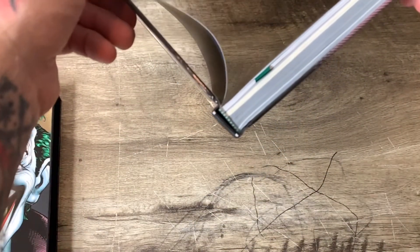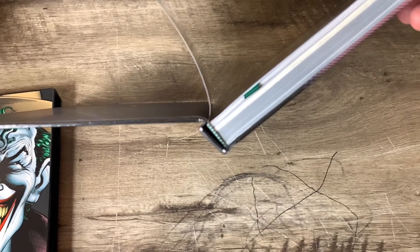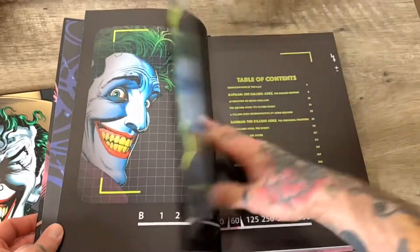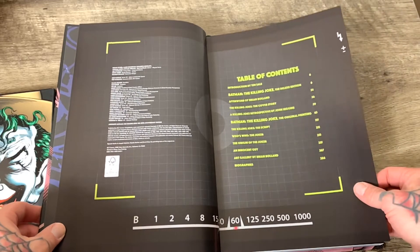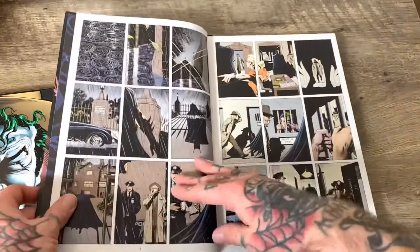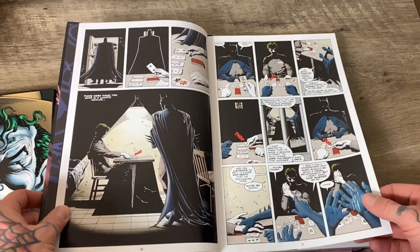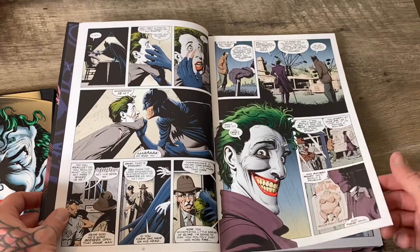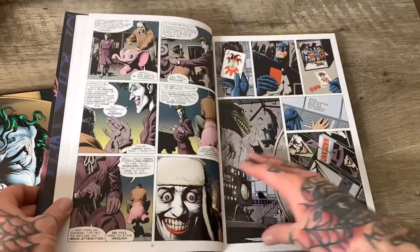We got some sewn-in binding right there. That's sewn-in binding. Looking good. You got your table of contents, your usual suspects, a nice introduction. We all know and love this story, man — or we should, at least. One of the most classic depictions of the Joker. Easily in my top five.